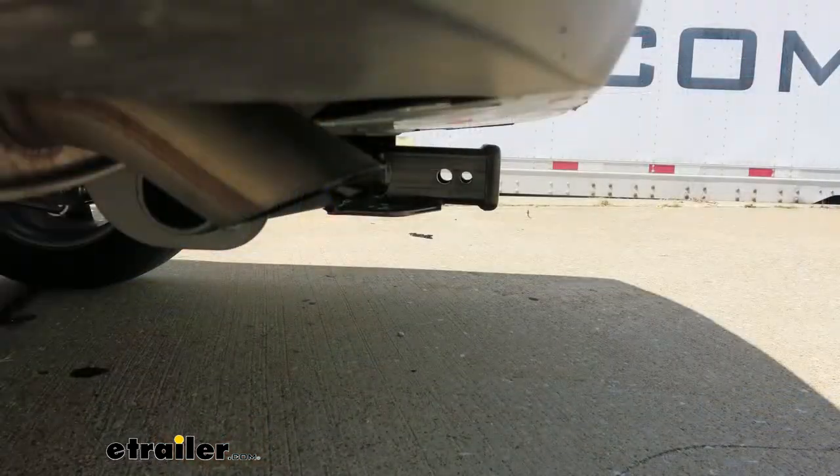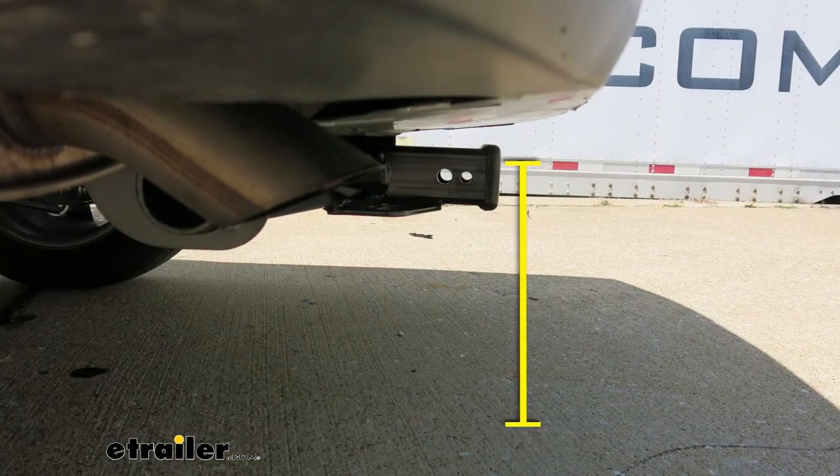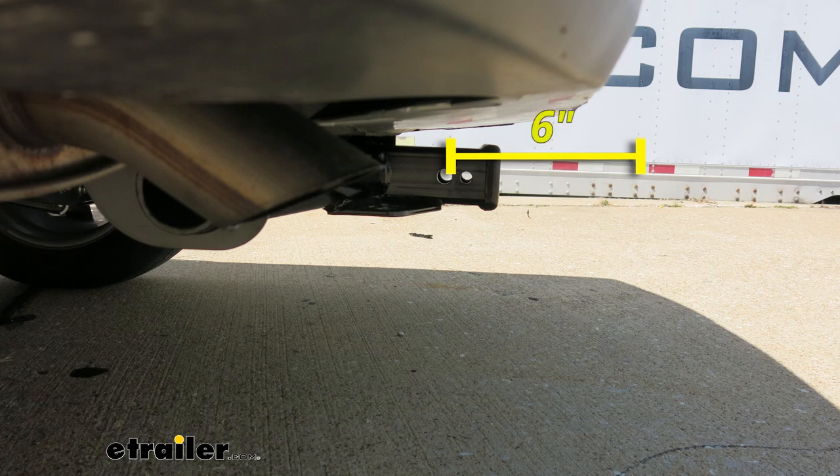As far as our measurements go, from the ground to the top inside part of our receiver tube is going to be 14 inches. Keep that number in mind for any hitch mount accessories that may hang down a little bit, as they may require a little bit more ground clearance. From the center of the hitch pin hole to the outermost part of the bumper is going to be about 6 inches. That number is important for any of your hitch mount accessories like your bike racks and cargo carriers — they may fold up against your vehicle, and you want to make sure they're not going to make contact.